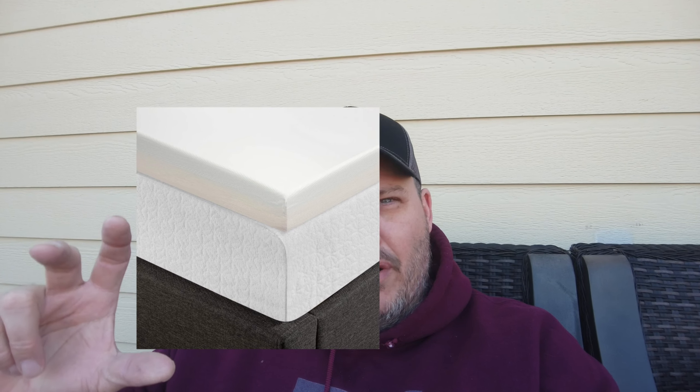Tip number one: command strips. Command strips are going to be your best friend — the best thing since sliced bread for the RVer. They come in all types of varieties: hooks, light hangers, adhesive for hanging pictures, or all kinds of things on the wall. You can find them at any big box store. There's no drilling into the wall of your camper. Especially if you're new, you don't know where you want to put all this stuff. If you don't like where you mounted something with a command strip, take it down and move it somewhere else.